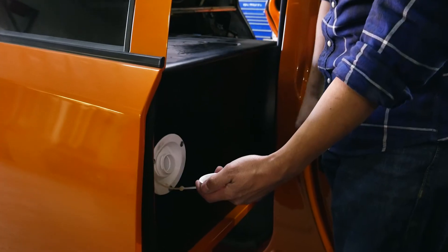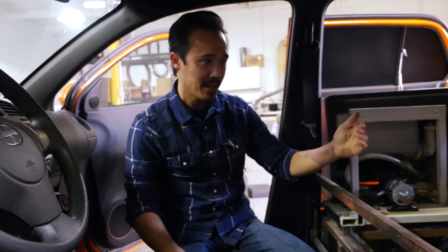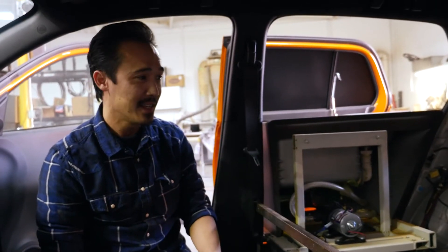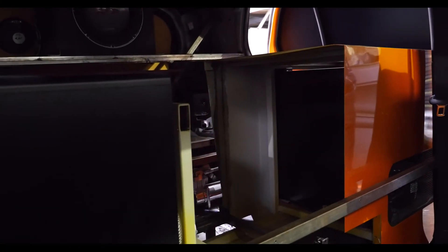Over here is the fresh water tank where you put all your fresh water in. We make sure all the mechanisms are working — because they look complicated, but in actuality they're very simple. Back here, not many people get to see this part of the build. It takes a lot of engineering and ingenuity to make all these things work. They're moving parts, so every once in a while we have to grease these parts up and make sure they're moving correctly.